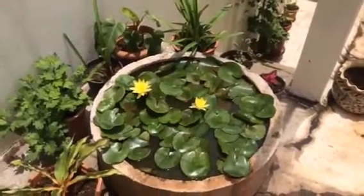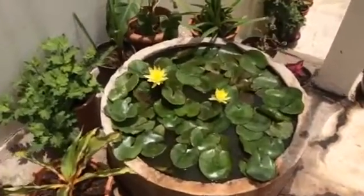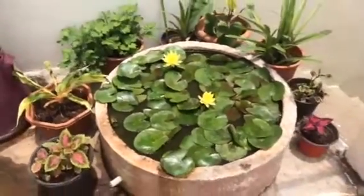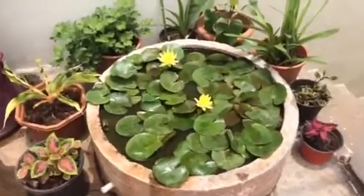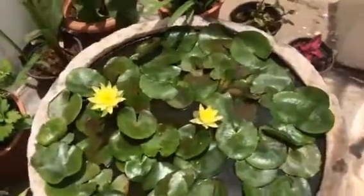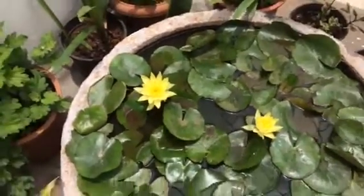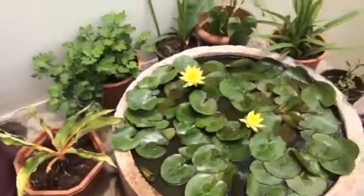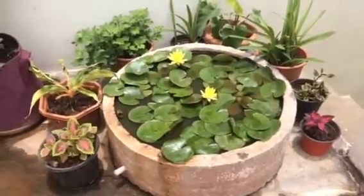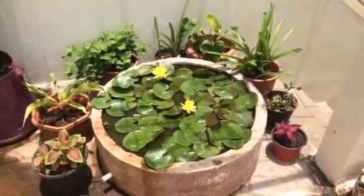Hi friends. I'm going to put my garden in the water. I'm going to put my garden in the tank.